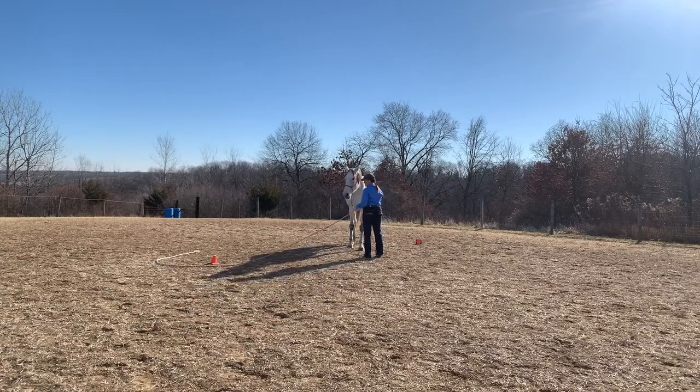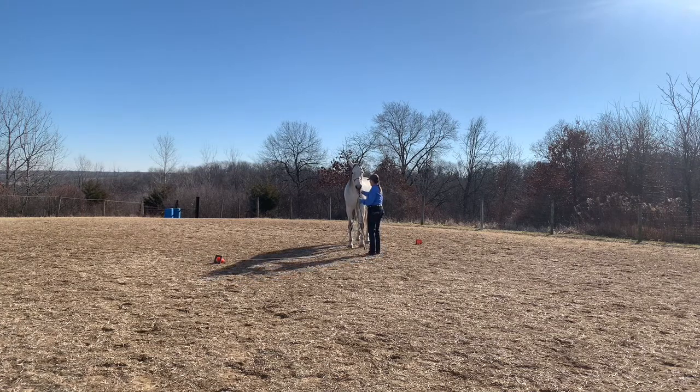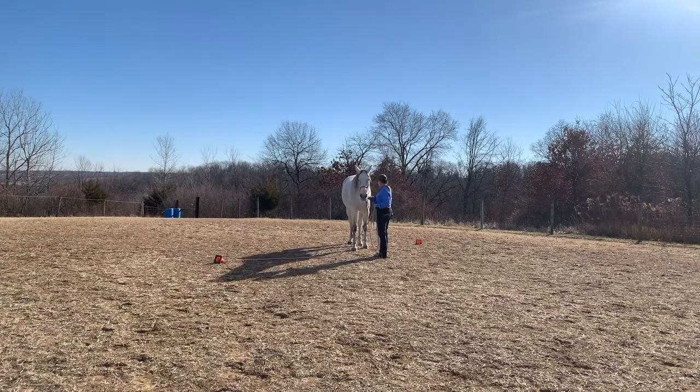No big deal. I tried something — it wasn't really the outcome I was looking for, so now I'm going to give it a go one more time. To help avoid having to deal with all the rope, I'm just going to put the extra rope up over her back.